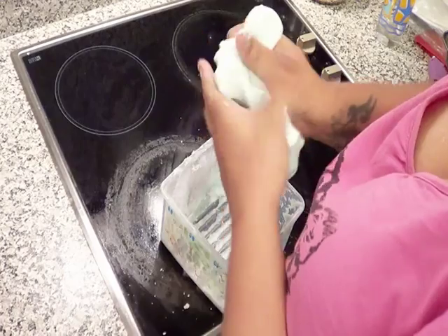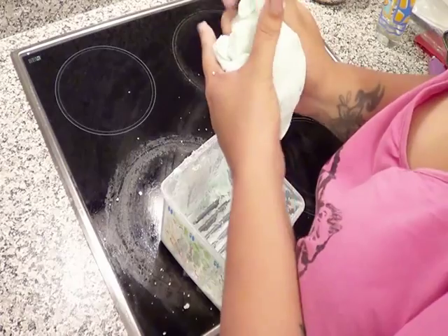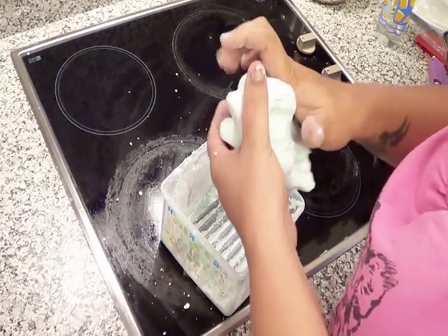We're just going to mix the glitter through — keep mixing, mixing, mixing. If you don't feel like there's enough glitter, add more. You can never have too much glitter.